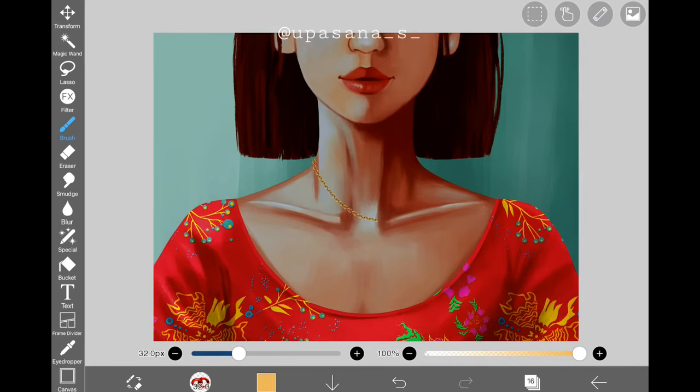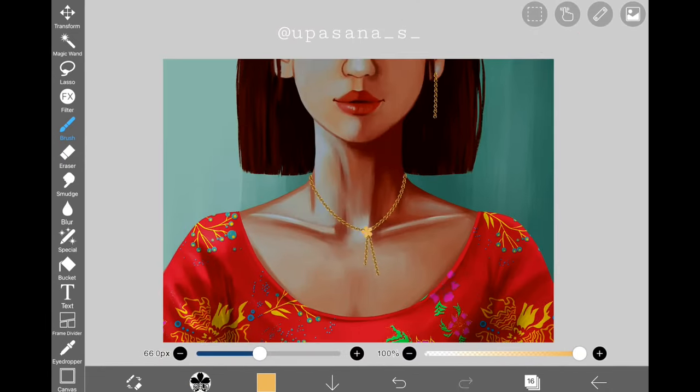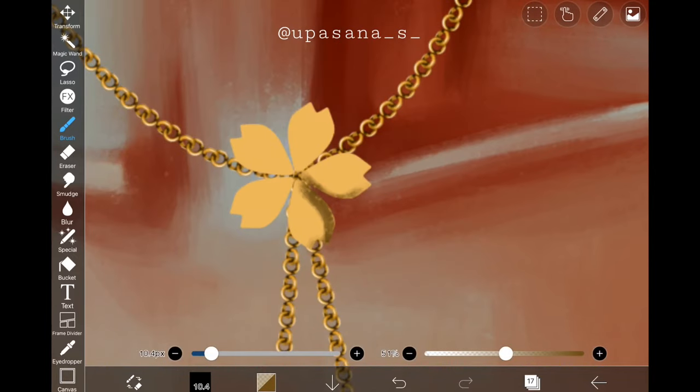This is going to be a similar but more precise version of the last one, because we are going to use the chain brush and the flower stamp. After adding the chains and the flower stamp, all we need is to add a little bit of light and shadow like every time, and then we'll be done with this one as well.